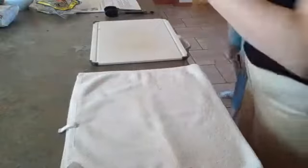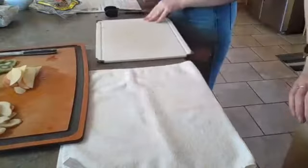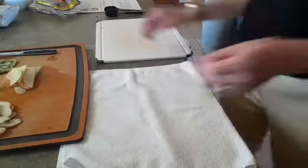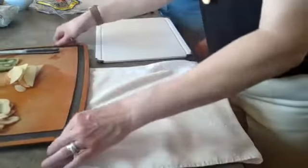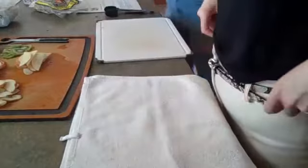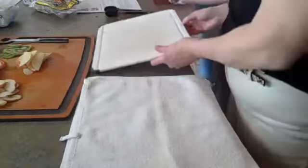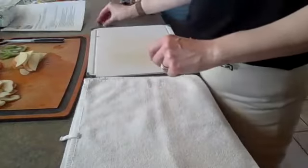We're moving on to the fruit rolls. This one has a little tear in it, but that's okay — we can still use it. We're going to start with strawberries, then do a couple little pieces of mango, some pears, and some apple. Then finish off with some kiwi.